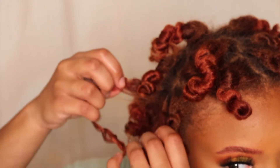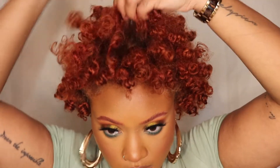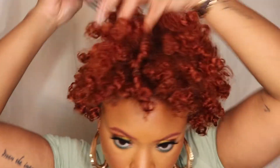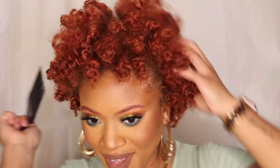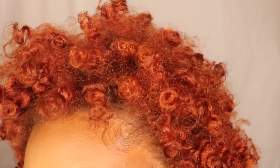I'm just separating the bantu knots very carefully, kind of just letting them separate naturally so I don't mess up any of the curls. Some of it was still kind of damp so I was trying to be as gentle as possible. This is the finished look — I'm just picking out the parts and shaping it. Look at her! I love this look and I'll probably do bantu knots more often.